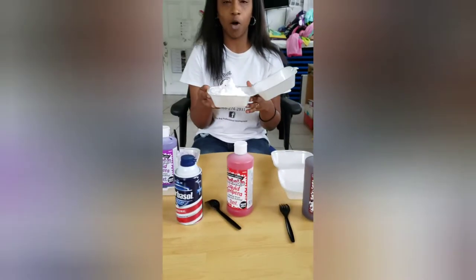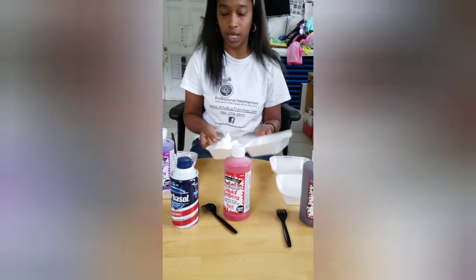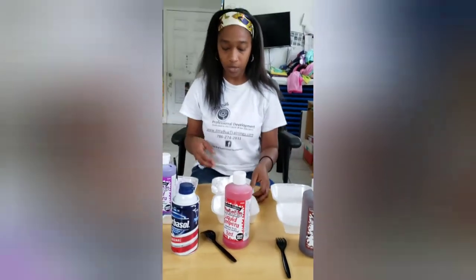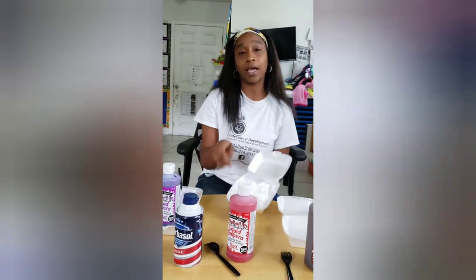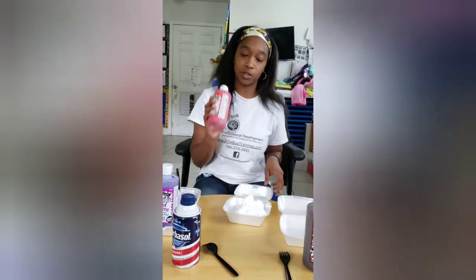We're using small takeout plates so we can actually close them and move from one table to the next. After you put your desired amount of shaving cream, you then add drips of the paint.